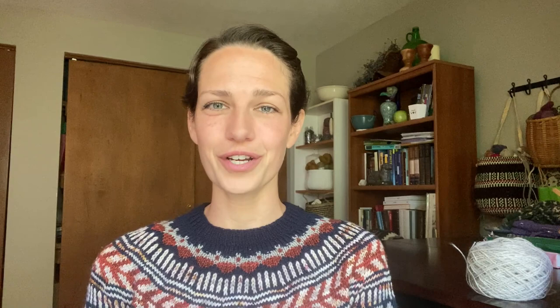Another suggestion when shopping our website is to consider the JNS cones — those give you more yardage for your money than buying small individual skeins. And keep an eye out for when we do grab bags, usually around Thanksgiving, where you get more skeins at a discount in a random assortment of JNS two-ply jumper weight skeins.